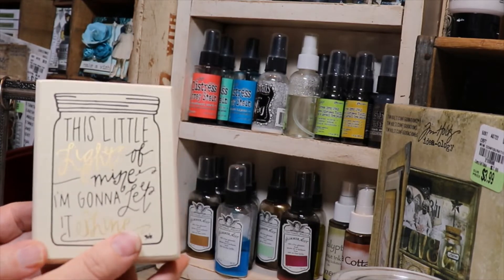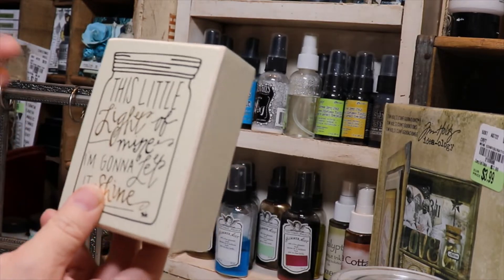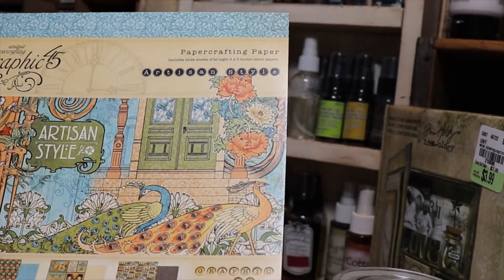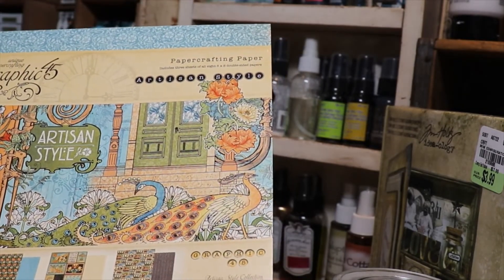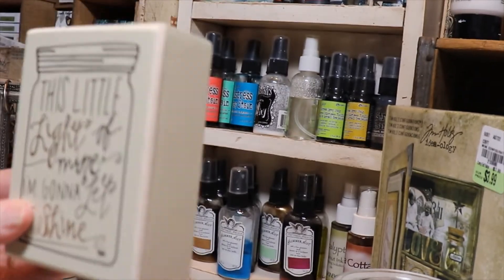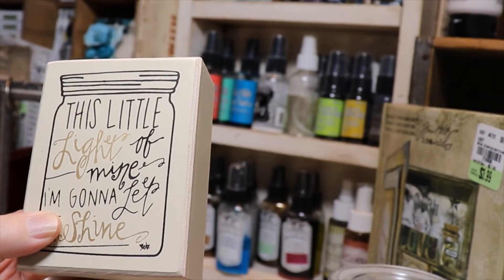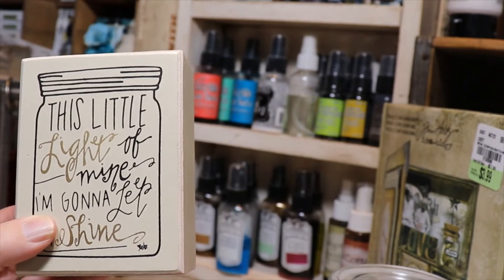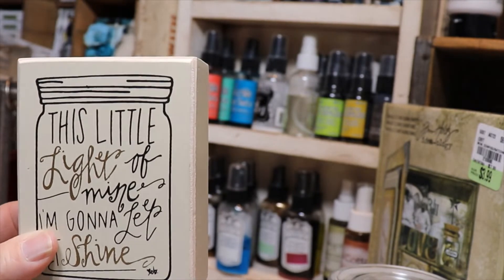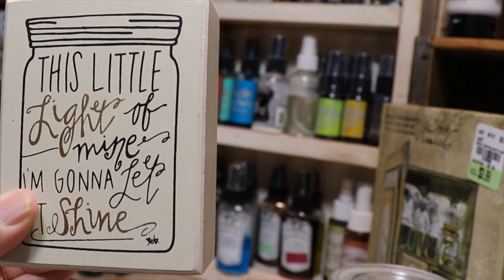Hi everyone, I just wanted to show you the next project I'm going to be working on, and that's this block. I'm actually going to do some mixed media on it today using some Graphic 45 paper. I'm going to use this collection right here — this is the Artisan Style paper pack. This is the smaller 8x8 stack, and I have this block that says 'This little light of mine, I'm going to let it shine.' I like it, but I'm going to put a little of my style on it and put some Graphic 45 papers on it to make it a little block to set down on the counter.